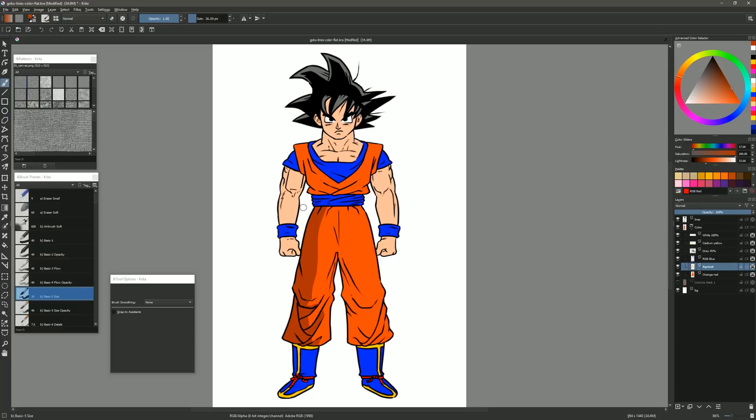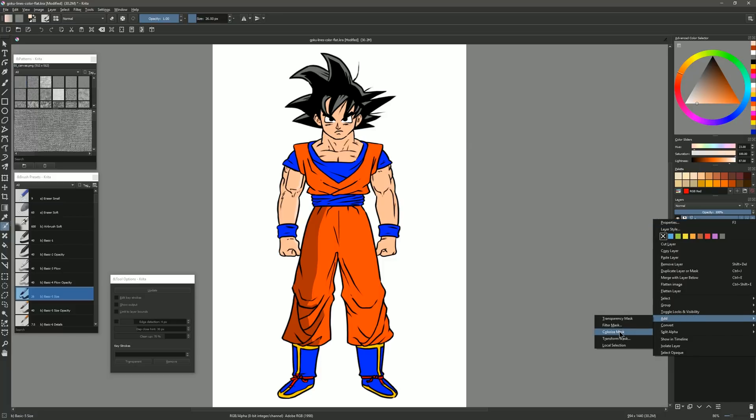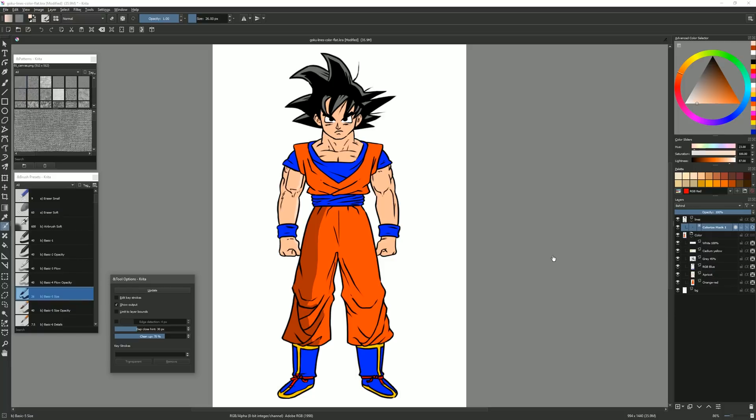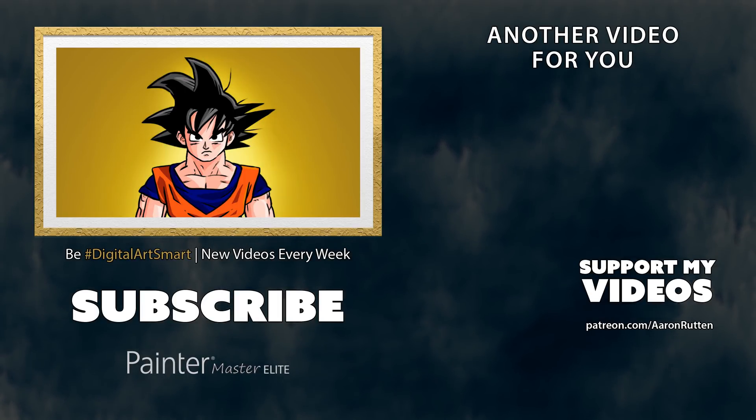Similarly, go to the skin layer (called Apricot), hold Ctrl to sample the color, make it a bit brighter, and add highlights on the arms. The Colorize Mask layer is still present, but once converted it's no longer editable — so you can just delete it if you don't need it. Also worth noting: the Colorize Mask tool works on groups of layers — select the group, right-click, and choose Add Colorize Mask to quickly fill backgrounds with multiple line art layers. That's a fast and efficient way to color your line art using the Colorize Mask tool in Krita. Subscribe for more digital art videos, and join me at patreon.com/AaronRutten. Thanks for watching!